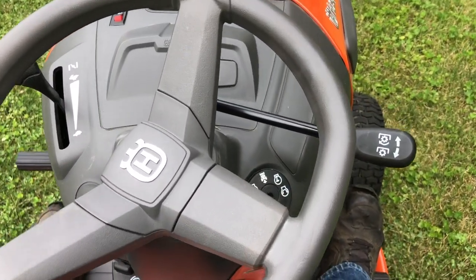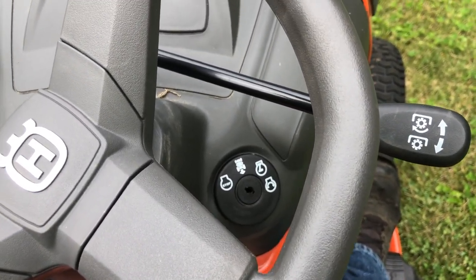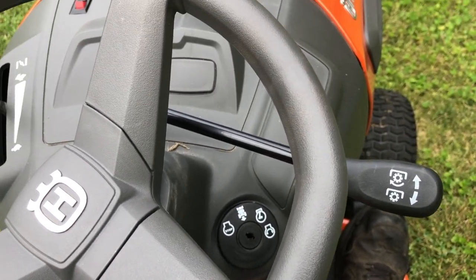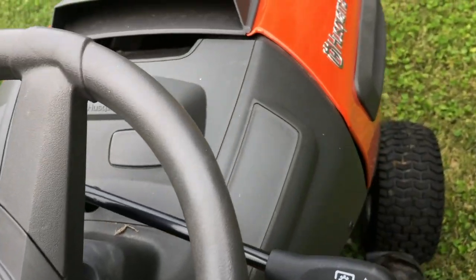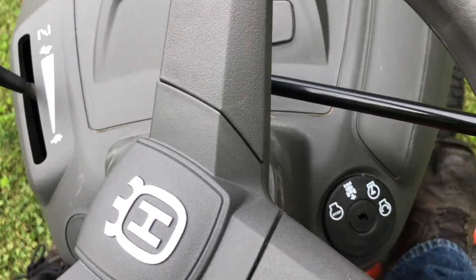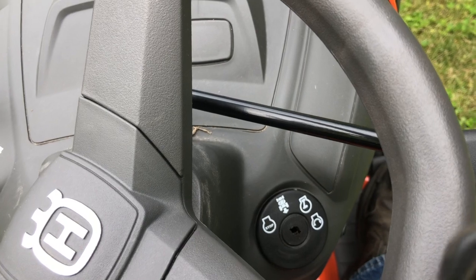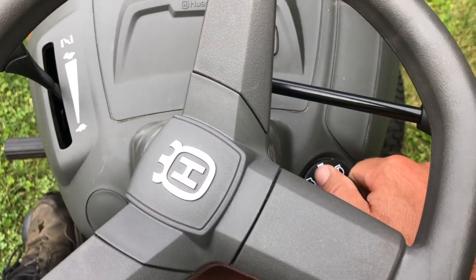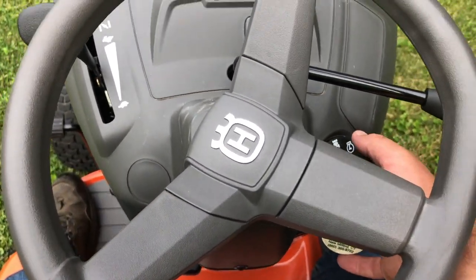We did go pick this up from the customer who was not home, and he also forgot to leave us the key to the machine. Quick tip: most of these John Deeres all use the same key, most tractors use the same kind of key. This is a Husqvarna but just by looking at the ignition I thought it looked exactly like a John Deere — and sure enough, our John Deere key works perfectly in the Husqvarna ignition. Luckily we had that, so let's pull her in.